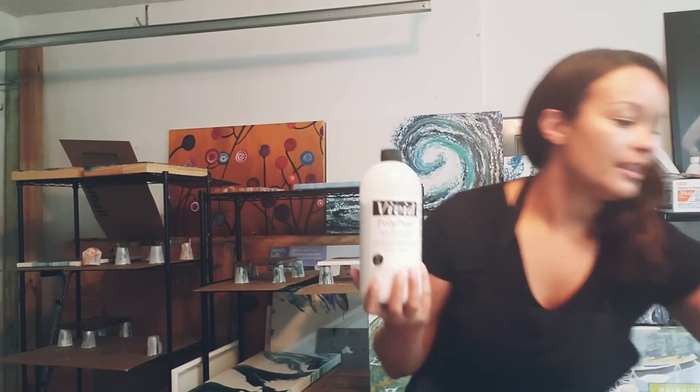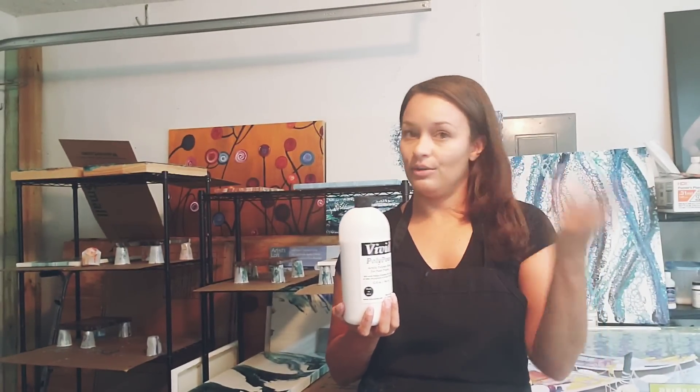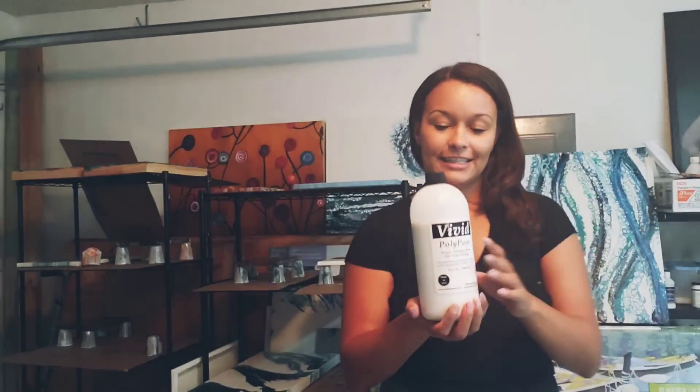Hey you guys, it's Molly! I am super excited because I'm going to be working with something I've never worked with before — it is the Primary Elements by Leslie Olmstad. I'll show you there. I'll take you down on the canvas and show you how I mixed the paints and everything. It's this Polypore — you can see it there — and you mix this with the pigment and do whatever you want with it. The results so far have been amazing; I really like it. I've done one other pour and the iridescent colors are just amazing.